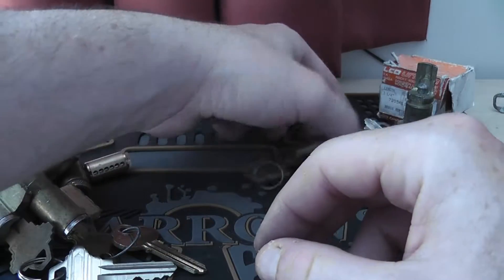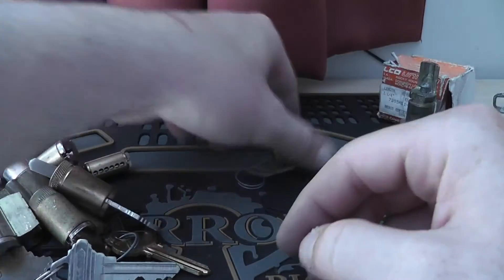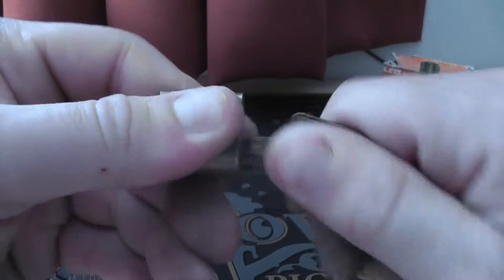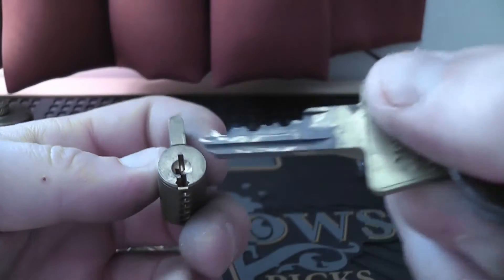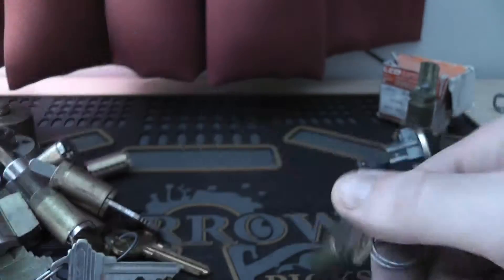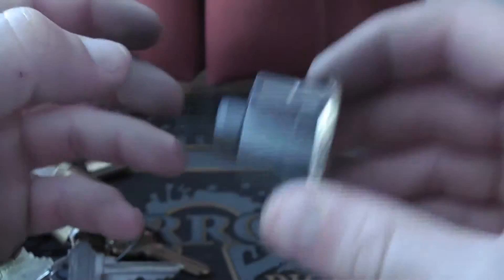Another Schlage-style one. An OSH one — an American Lock — however the key doesn't actually work for this one; it goes in and out but I suspect this key isn't for this lock. However it does fit, but it's horrible — might just need some tender love and care. Not too sure what that's for.